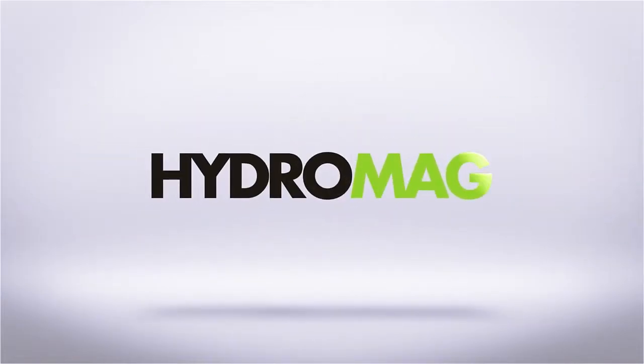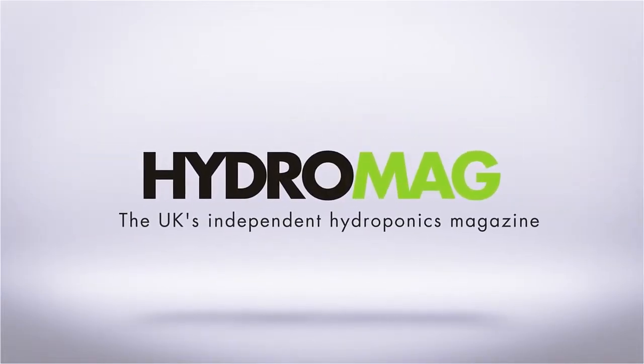This episode of Hydro Show is sponsored by HydroMag, the UK's independent hydroponics magazine. As part of their plant nutrition research and development, Aquaculture have a greenhouse facility at their store in Sheffield. Last year I met up with co-owner Simon who showed me a modified Wilma hydroponic irrigation system.